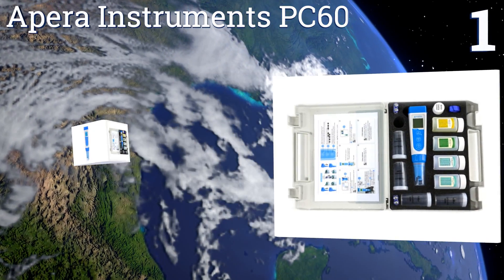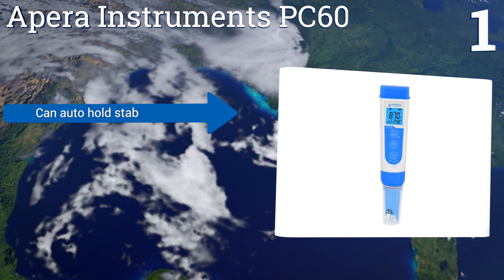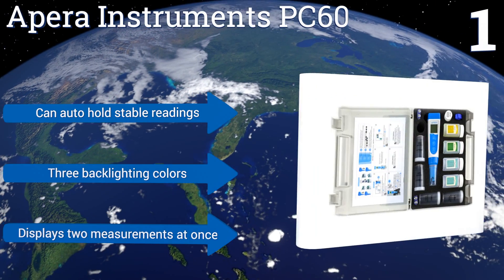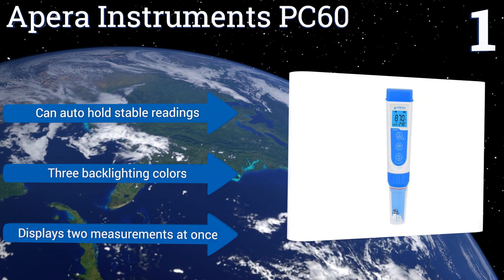Coming in at number one on our list, the Apera Instruments PC60 is a lab-quality five-in-one device that can test pH, TDS, salinity, conductivity, and temperature, making it suitable for almost any application. Its probe is replaceable, so you don't need to buy a new tester if it's ever damaged. This one can automatically hold stable readings, displays two measurements at once, and offers three backlighting colors.